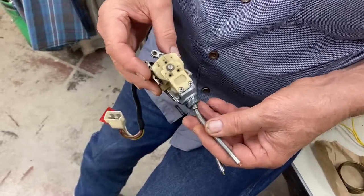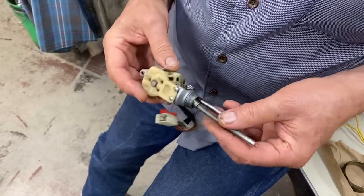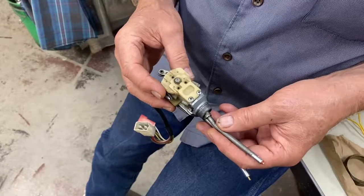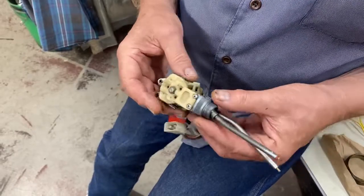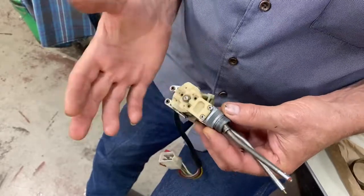This particular Lancia Flavia switch is a unit that we have dealt with before, made by CEAM, Torino, Italy, used also on the early Ferrari switches — except on the Ferrari switches all of this plastic is black rather than white.